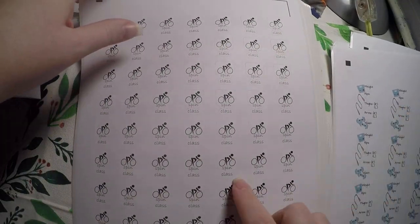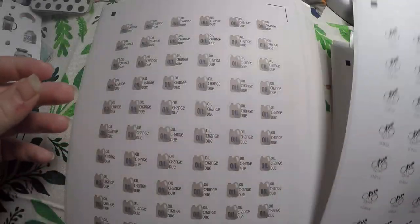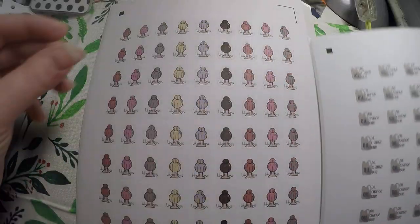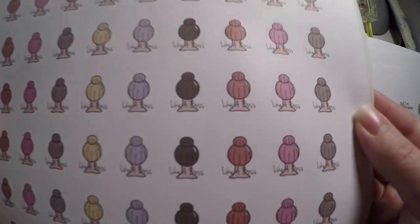Spin class — I'm not sure if I'm going to start spin class back, but for the price I went ahead and grabbed it just in case. Oil change due. And 'like a boss' with the different hair colors — I thought this would be great for busy days or busy weeks.